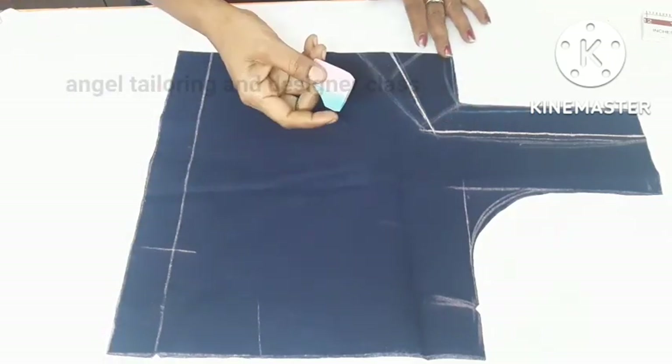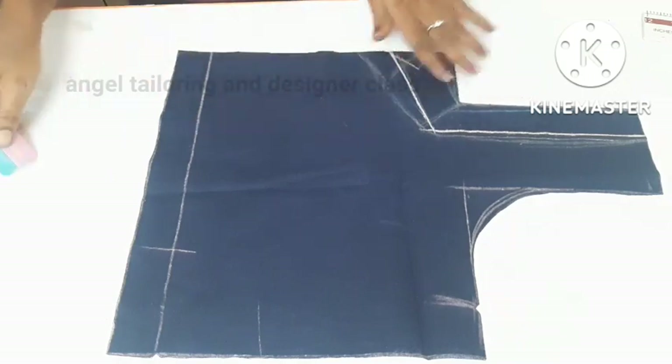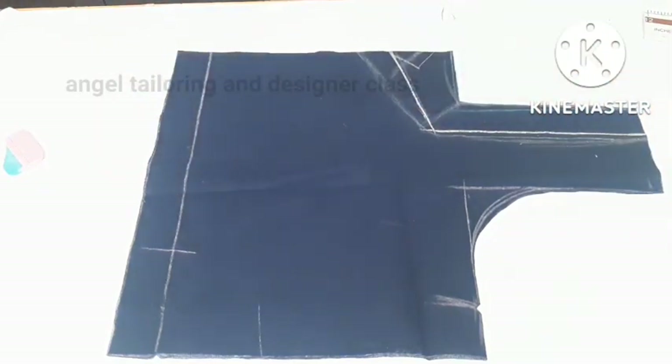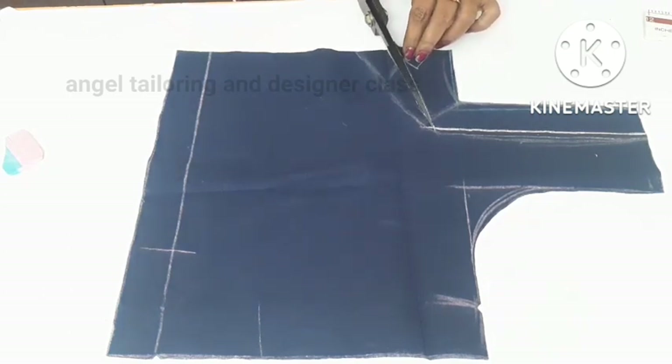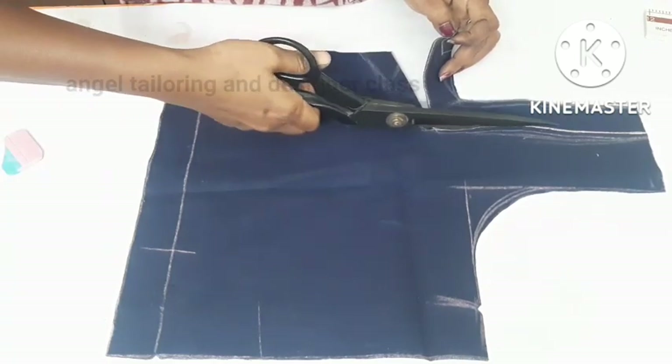We have to design the same length. The length of the sleeve is 3 to 4 inches. If you have a pattern, we will complete the border. Now we will cut it. It is very simple. We can do it with canvas. Simple — and the neck is ready.